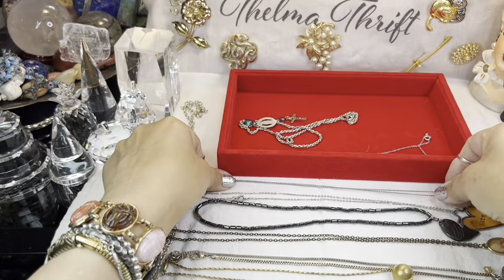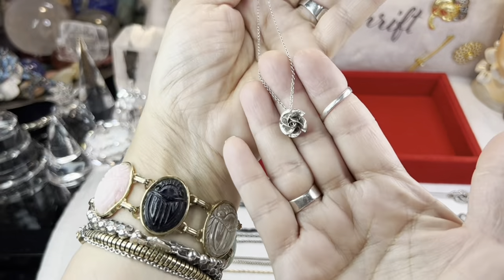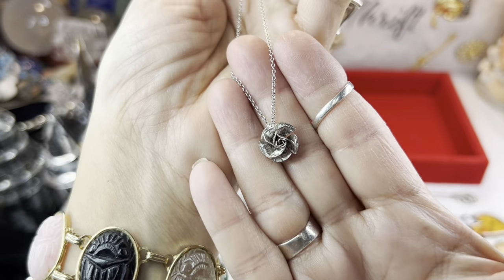Here's another one — I know this one is just silver tone, a little rose. Quite pretty.